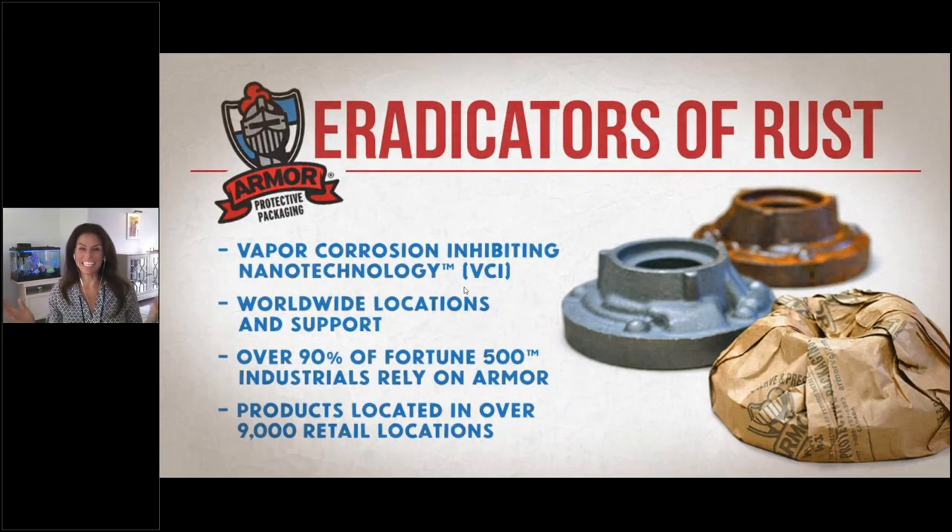We do it with VCI technology — vapor corrosion inhibiting nanotechnology. You'll hear me call it VCI, rust prevention, or vapor corrosion inhibiting nanotechnology today. We also make a rust remover called Metal Rescue, for sale in over 9,000 retail locations including Home Depot, AutoZone, and Canadian Tire. And over 90% of Fortune 500 industries rely on Armor.